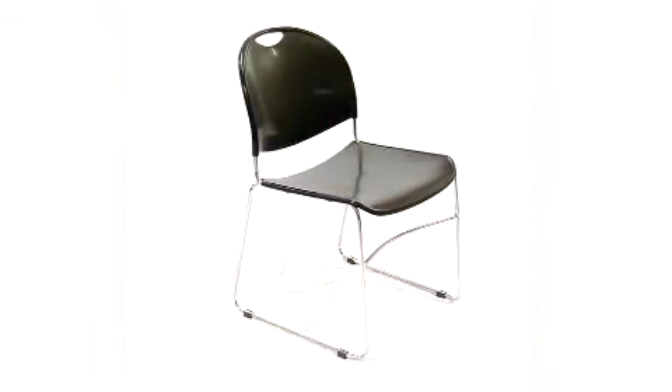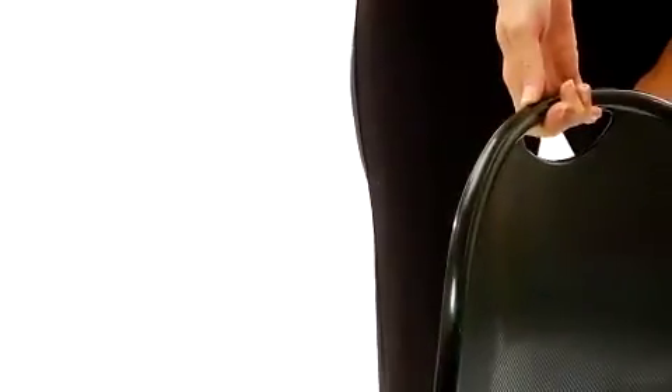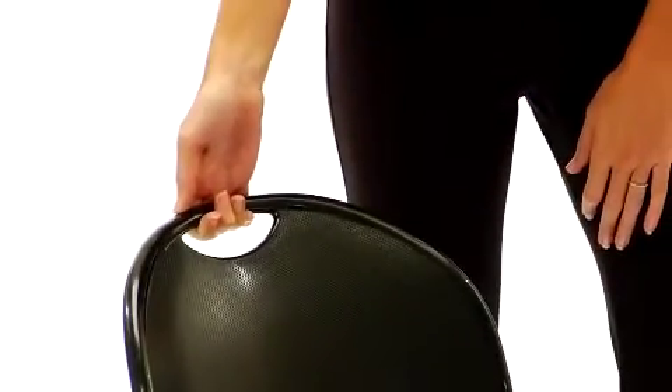The seat and back are made of an ergonomically molded polypropylene. A chrome-finished frame looks great in contrast to the seats. There is a handle on the top that makes for simple movement and helps with stacking. And included on the chair are no-skid floor glides, so you won't compromise any hard surfaced floor.